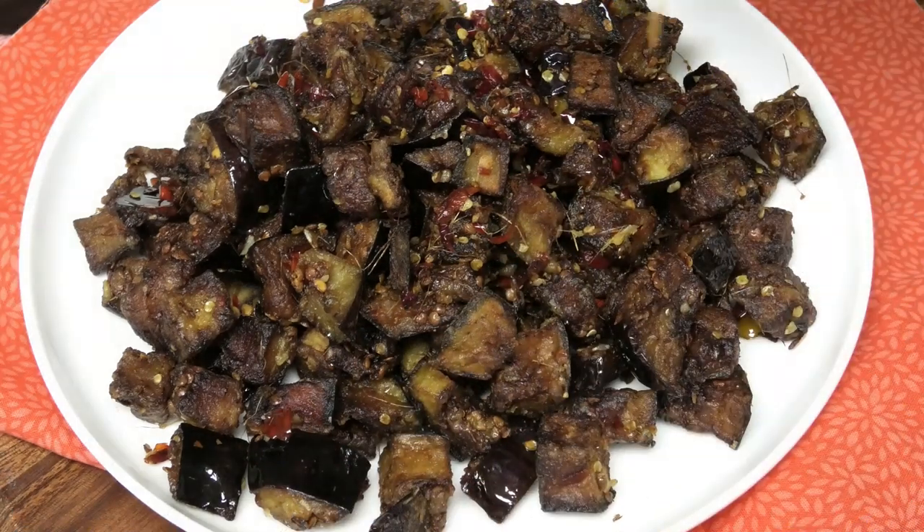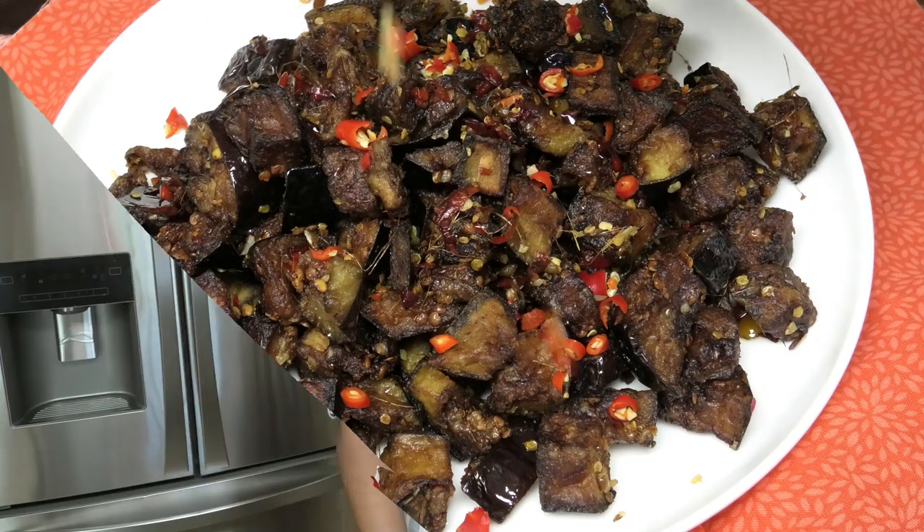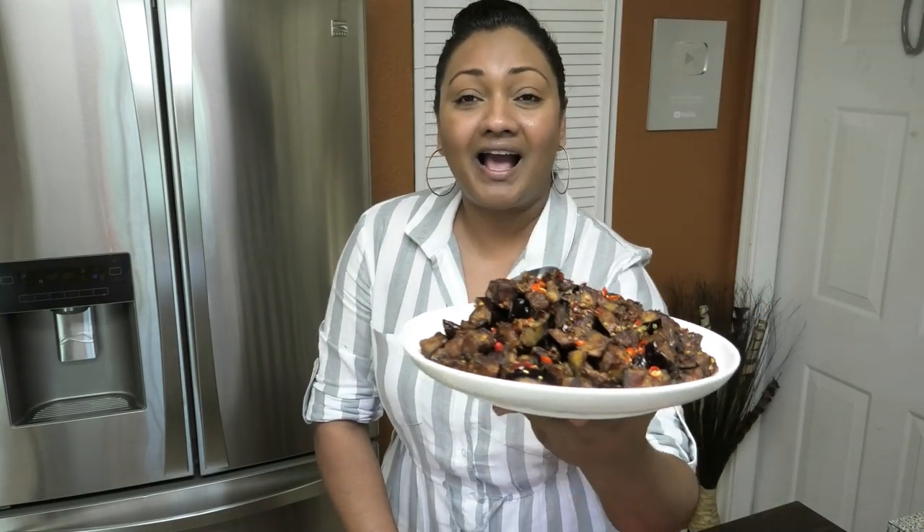I'm just going to garnish this with some freshly chopped red pepper, which is totally optional. Guys, how beautiful does that look? It tastes absolutely amazing — crunchy on the outside and soft, delicious, and sweet on the inside. This recipe was highly requested, so for all my vegan, vegetarian, or anyone that's going to start fasting soon, I hope you all enjoy it. Make it, let me know, and I'll see you all in my next video — bye bye!